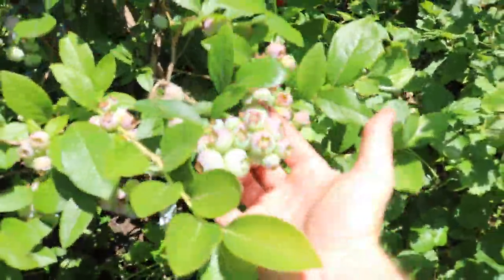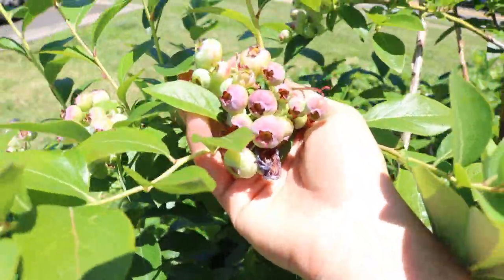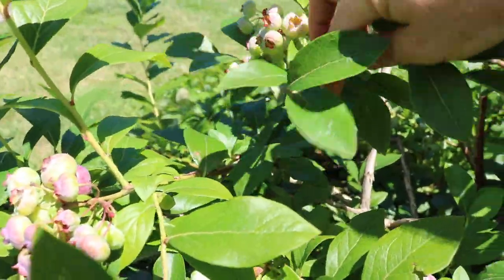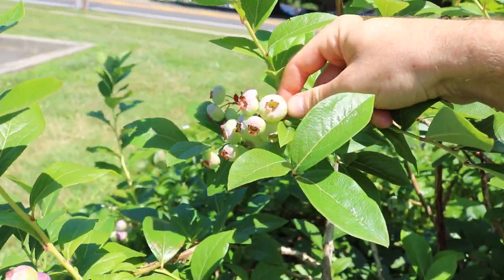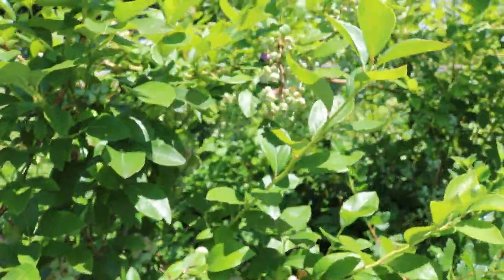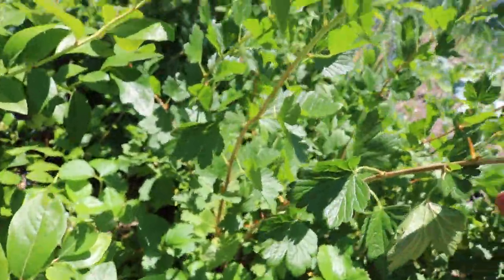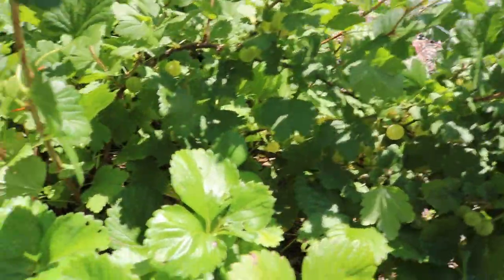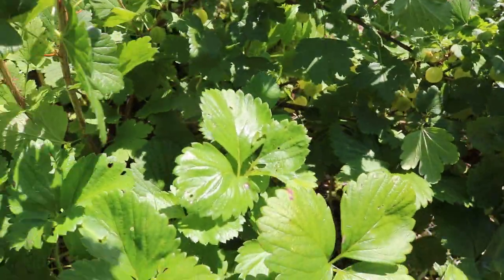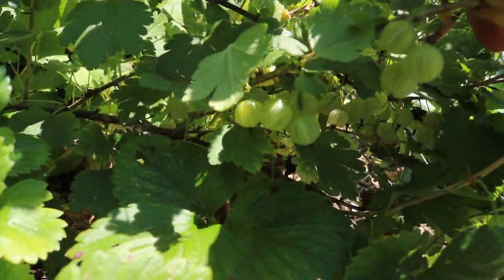By the way, look at these blueberries — they're massive. You can see a bird got to that one, but it's very rare it seems like this year that the birds are getting to any of them. Some of these are like the size of my thumb. But anyway, back to this video — here's another gooseberry right here, right next to the blueberry. There's really no spacing at all, they're very close together. You can see underneath these canes here is just tons of fruit.